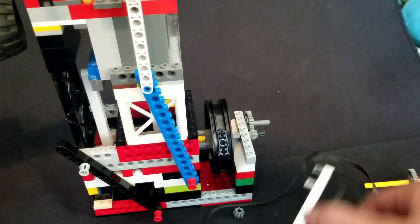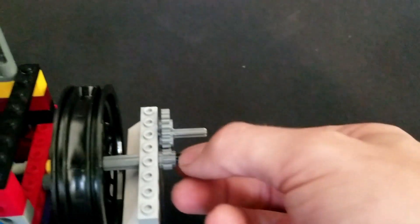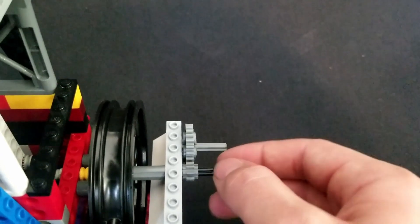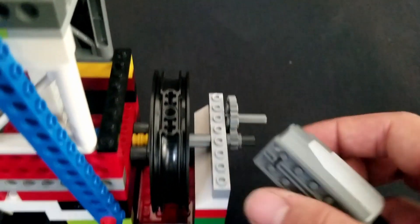Can I run a motor with the motor? So what I have is an 8 tooth gear running into a 24 tooth gear. That gives me a 3 to 1 ratio — 3 turns of this, 1 turn of this — and that will give me more torque to turn the motor itself.